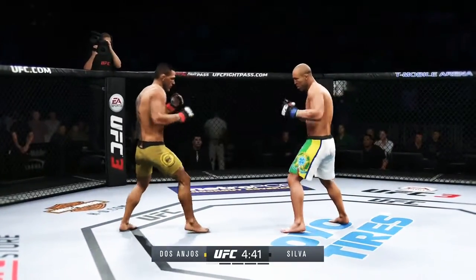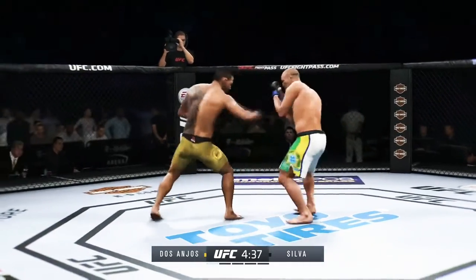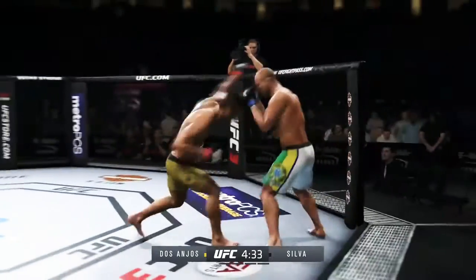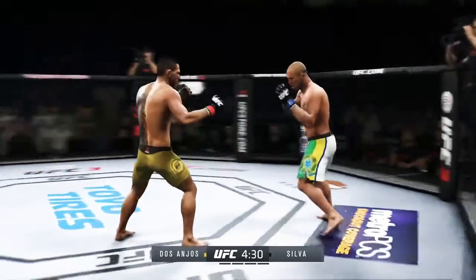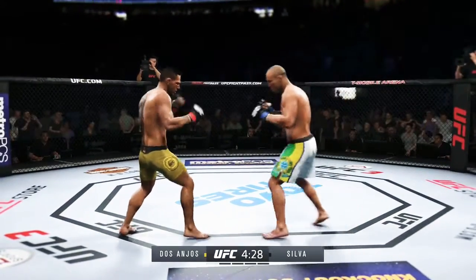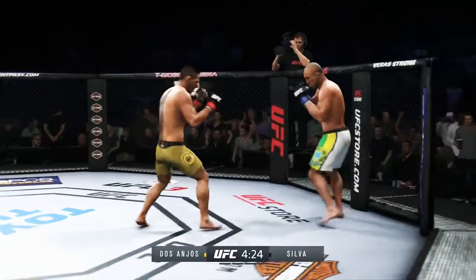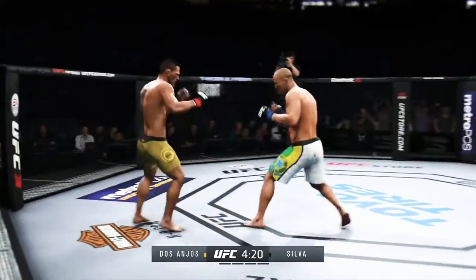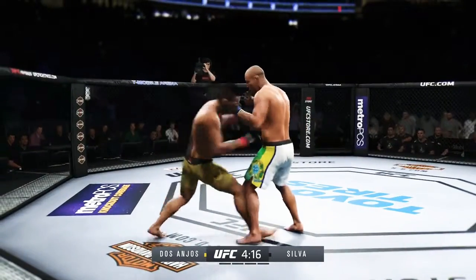Tries a big hook to the head, but misses. What are you looking for out of him here in the opener? Oh, look at this! Who saw that coming? Beautiful hook! Huge shot there, lands flush! Hard straight punch. They're certainly getting after it early. Swing and a big miss by Vanderlei Silva.